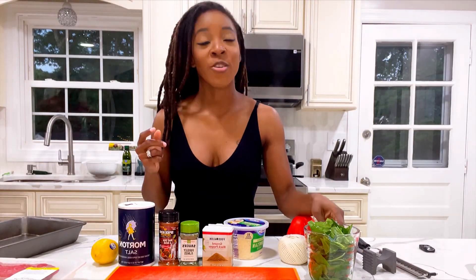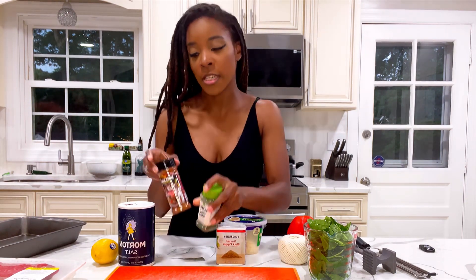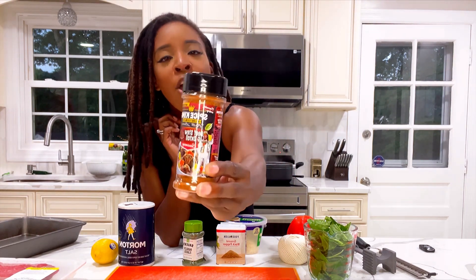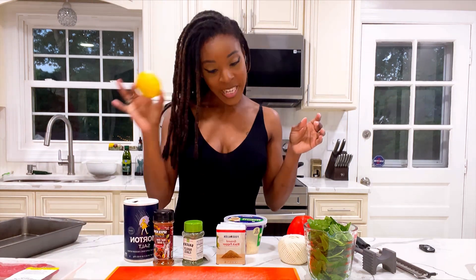Let's jump into these ingredients real quick. You're going to have your fresh spinach and Parmesan cheese, some black pepper, a little bit of dried parsley. I'm going to be using this new beef stew and oxtail seasoning from Spice King. You're going to want to have your salt, a lemon for zest, and I am also going to do some roasted potatoes — they are currently on the stove boiling.